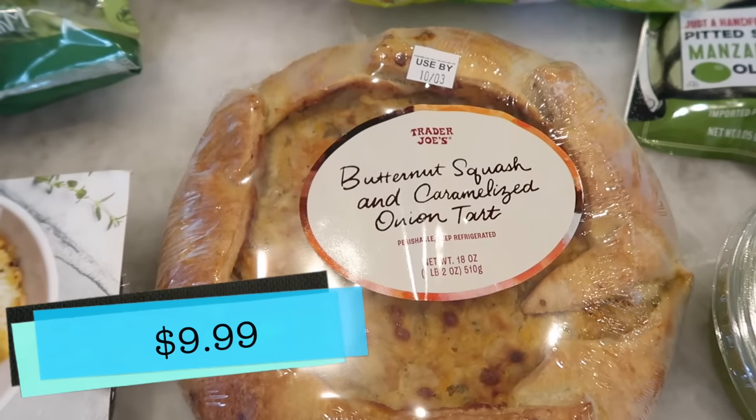The first thing we are going to try today is the butternut squash and caramelized onion tart. Let me just tell you, this thing cooked up really nicely. I am quite impressed by it — it smells amazing. I was kind of shocked by the price point. Yeah, 10 bucks. It's kind of expensive, but honestly when I'm looking at it, it looks like it's high quality. It was refrigerated, not frozen — it's fresh. I had high hopes for this one.